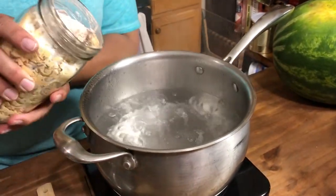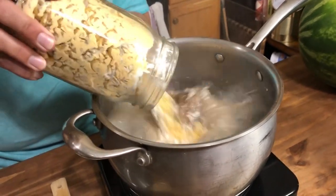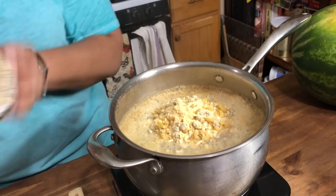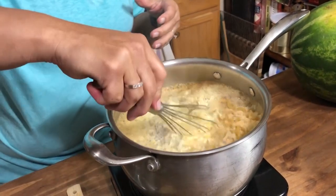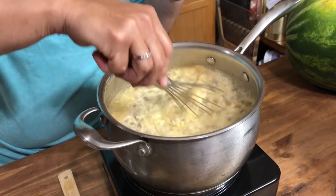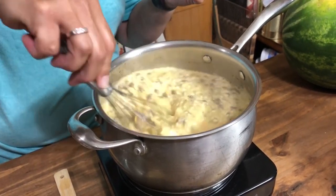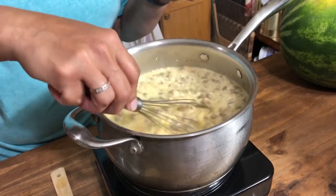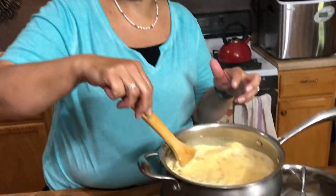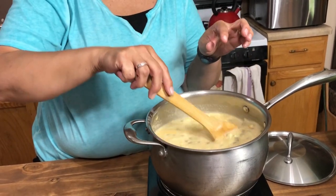Now our water's boiling. We're going to go ahead and pour this into the boiling water very carefully — I've got a whisk. I'm going to whisk this around so that the powders don't clump up. We need to boil this until our noodles are completely cooked, for about 8 to 10 minutes. You're going to want to give this a stir every so often because it did start to stick.